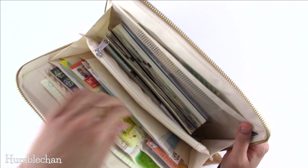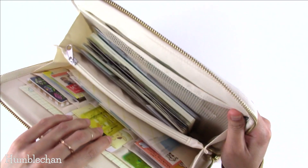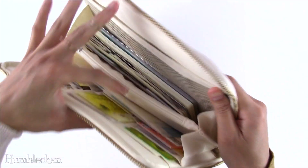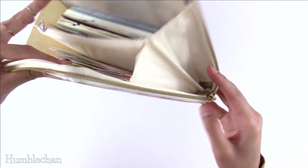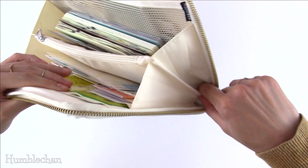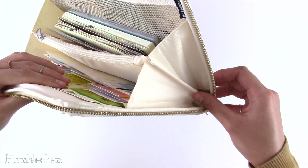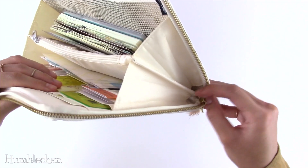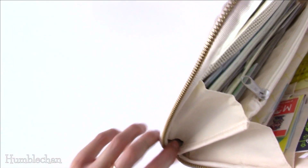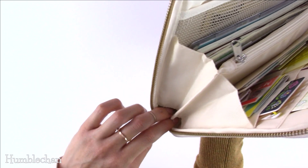I forgot to mention something kind of important: you can put stuff on either side of this zippered pouch, but I would not recommend putting anything too small or too thin. As you can see, this part is actually open at the bottom — it doesn't actually touch the bottom of the case. There's an opening right there, and then there's also another opening right here. So if you put a pen or something in there, it might just slide out. I wouldn't recommend putting a pen or anything too small.